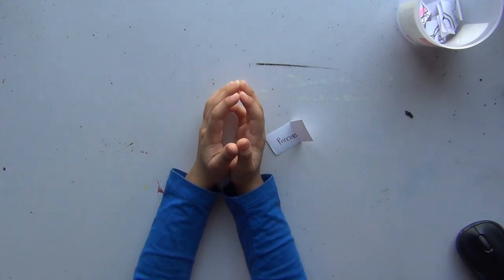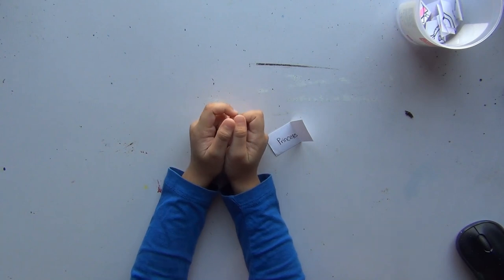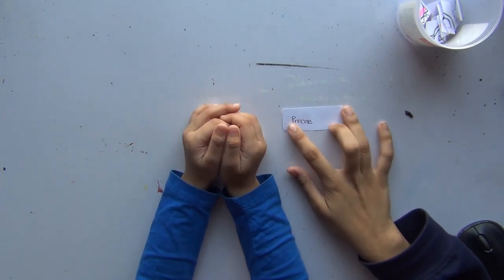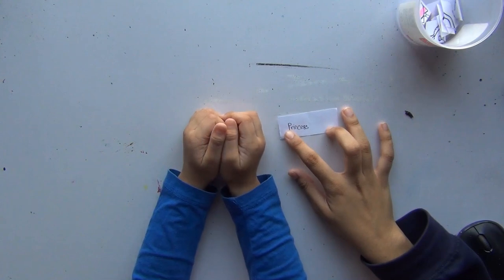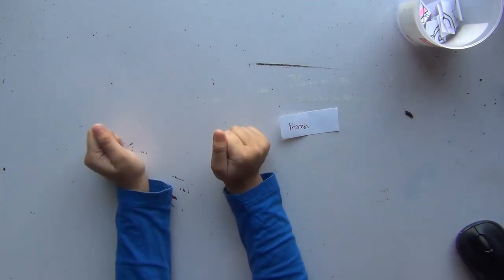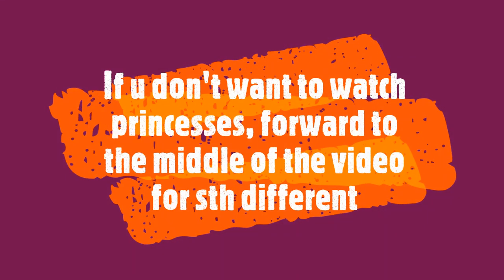Let's now get our supplies, gather everything up, whatever she wants to use, whatever I want to use. We just get it all and then get ready. What do you think you're going to make? I think I'm going to make a princess. What color would you make it? I like the rainbow color, so I think I'm going to make it rainbow color.